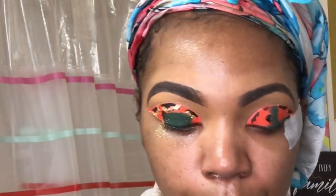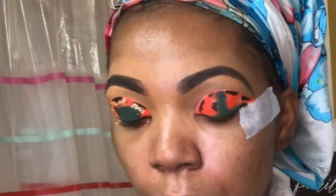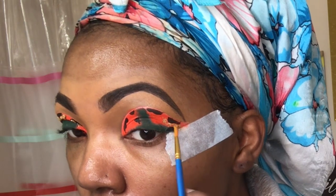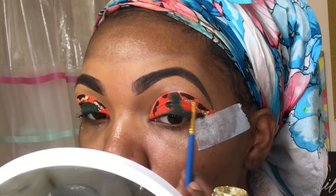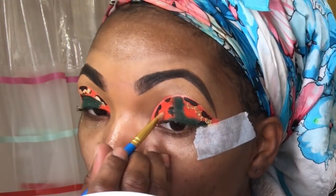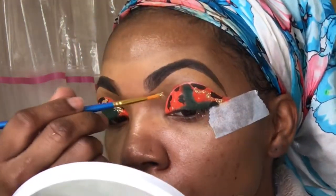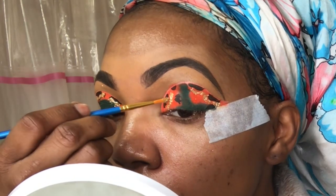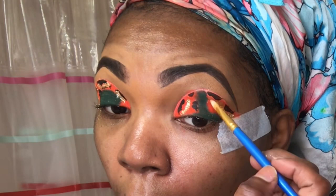I'm going in with the glitter primer and then adding the NYX gold glitter — you can get these glitters from Walmart or your nearest beauty supply store. I'm also going to start having glitters on my cosmetics website, along with eyeshadows and beauty bonnets and a lot more. So when I launch, you all better actually support!